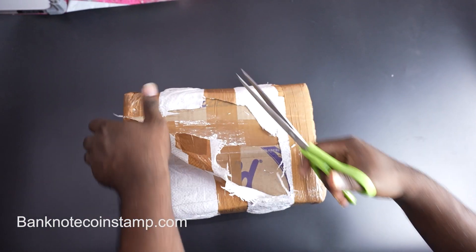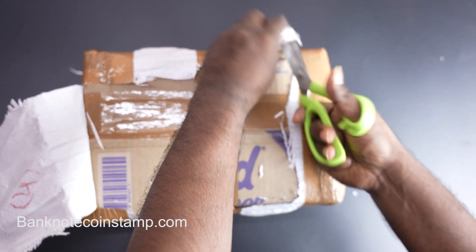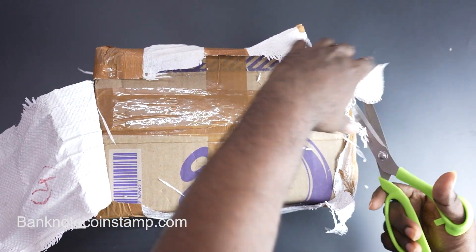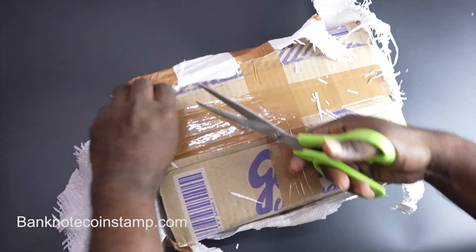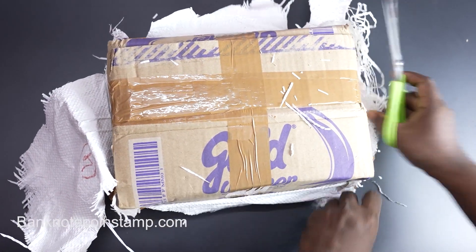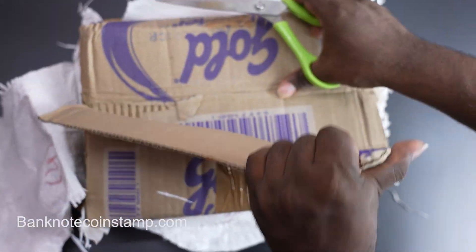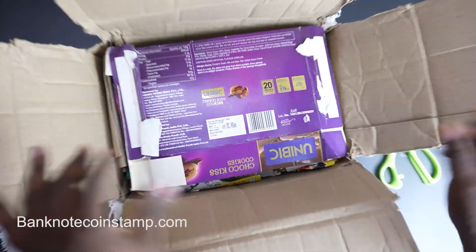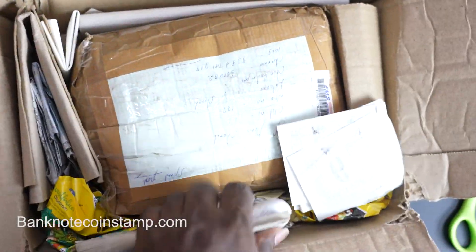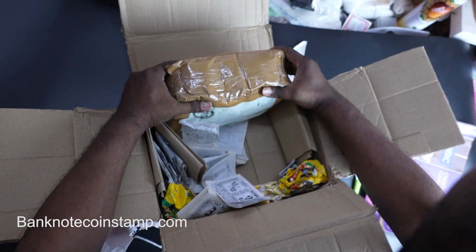Almost certainly we have lots and lots of Indian commemorative coins — that's what my friend said. We are very close to opening this right now. It's really wrapped up nicely in here, and once we open it we have one more package inside that contains the coins. We have to unbox that as well. The weight of this consignment looks so heavy.